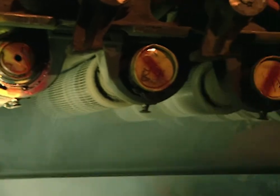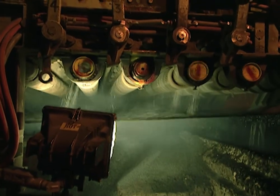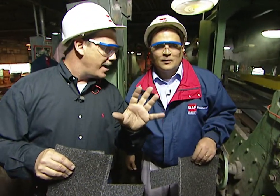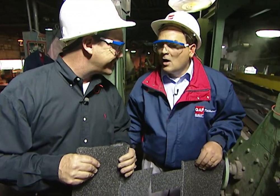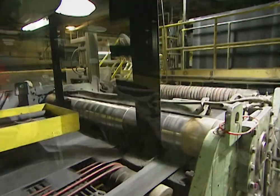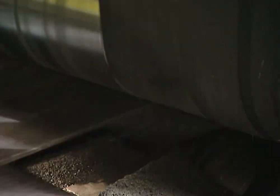We refer to this area as the blender. The granules are put on as a blend in a series of steps to give a good contrasting color to the finished shingle. We start out with a 68-inch-wide ribbon of asphalt shingle, and at this point in the process we begin cutting. We take the large sheet and cut it into eight ribbons that will eventually become the shingle.